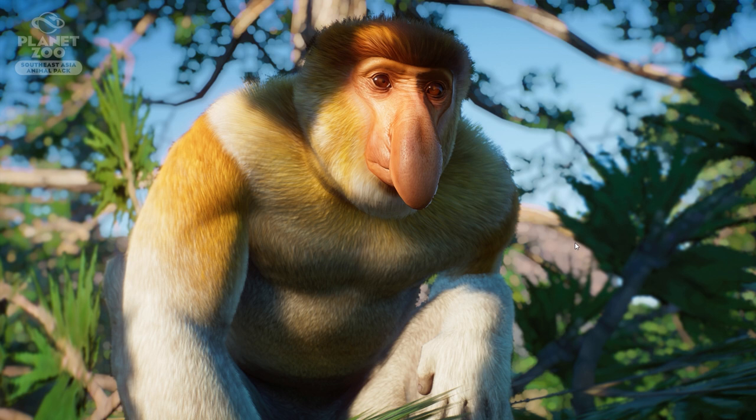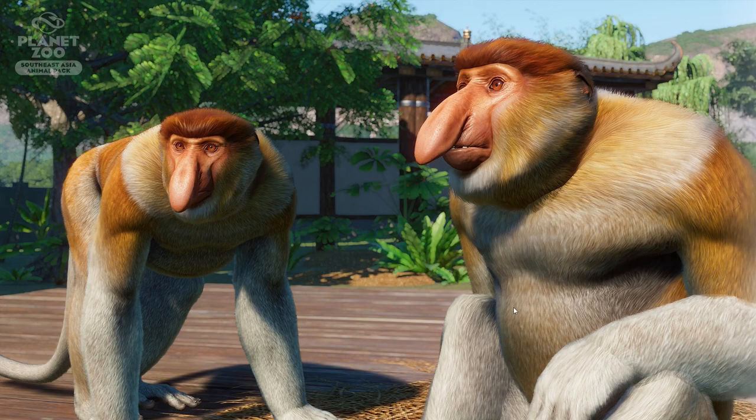The next screenshot is the proboscis monkey — it's a hard word for me to say! As I mentioned in the trailer video, this is an animal I've never seen in real life, so it's definitely going to be really fascinating to see in our zoos. I have no idea how the babies will look, and I think it's just a beautiful and fascinating animal. It looks absolutely amazing in what I'm seeing right now.